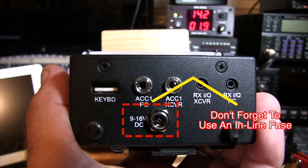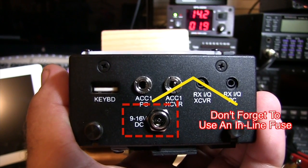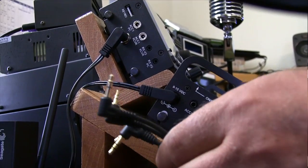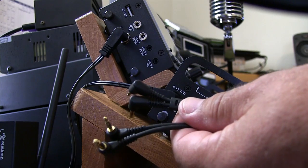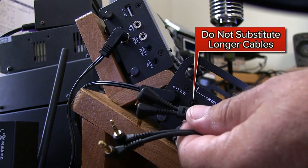At the bottom you've got your 9 to 16 volt DC plug, which powers the unit. Now we'll go ahead and show you how we interface the two units with the provided cable. We'll start with the KX3 first.